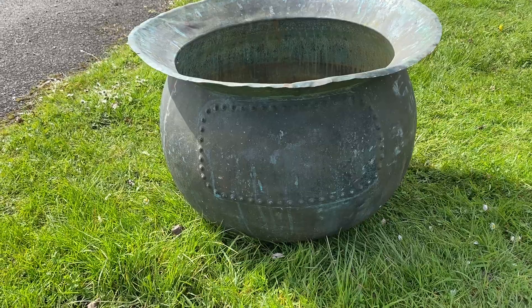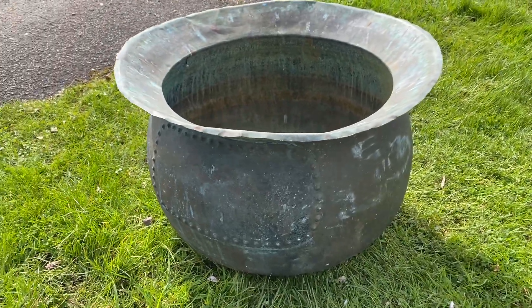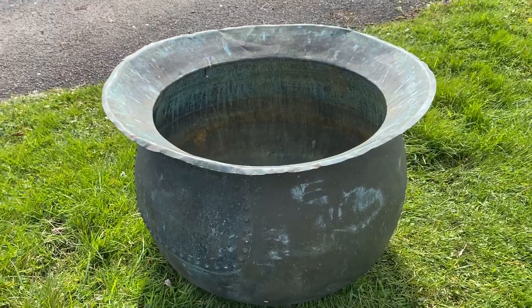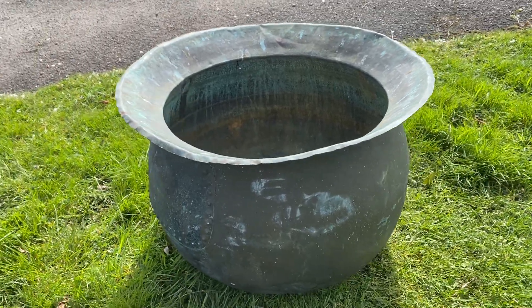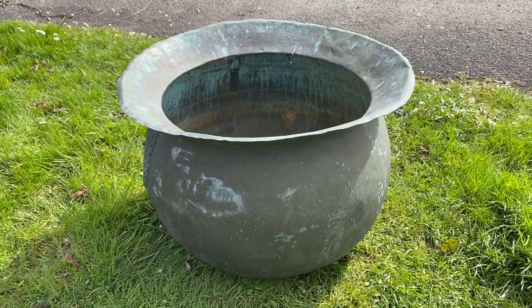You can see a patch — a riveted patch — an old one, nicely done. The rims on these are very beautiful, and they frame the planting, which is really nice.